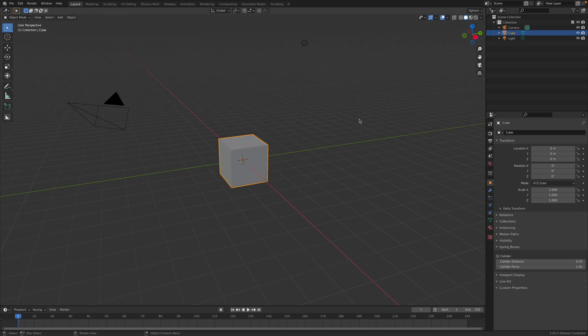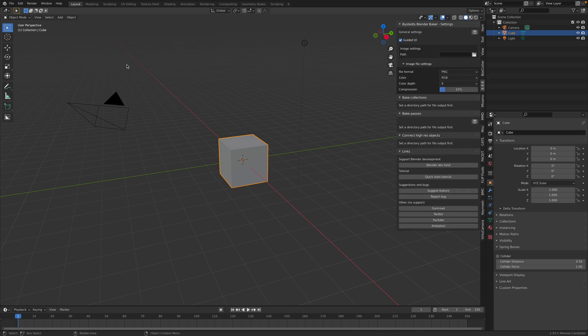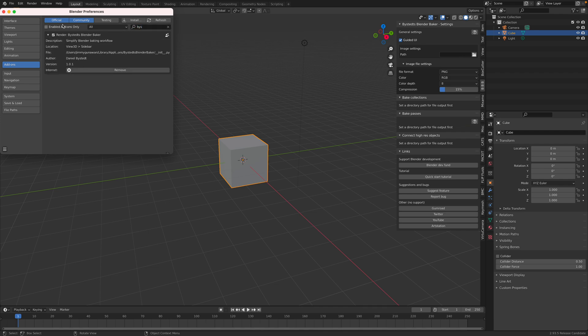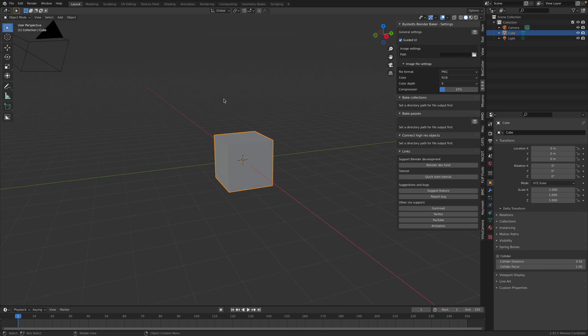Hello and welcome back to Blender Sushi Live. Today I will be demonstrating an add-on for Blender for baking and the name is BBB or Bystead's Blender Baker. So this is the add-on. It's actually currently available for free if you search for it - Bystead Blender Baker. I found it on Blender Market or Gumroad.